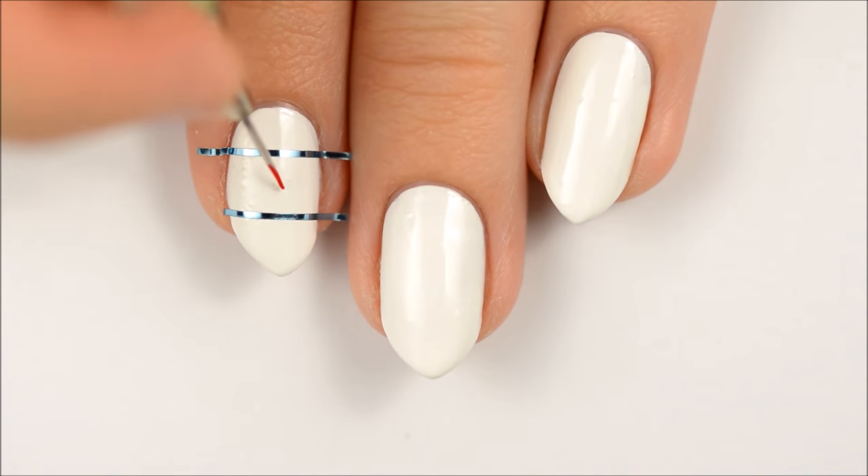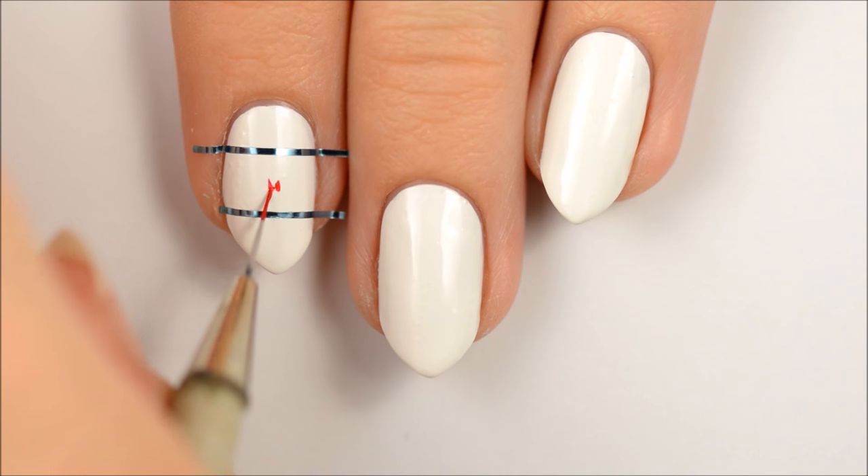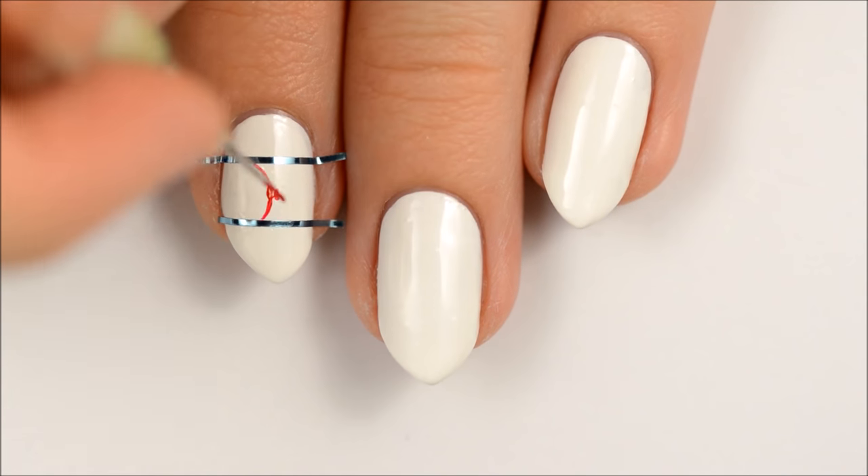Use striping tape to section your index nail into three — this will help with spacing. Use red polish to make the stylized EXO logo.